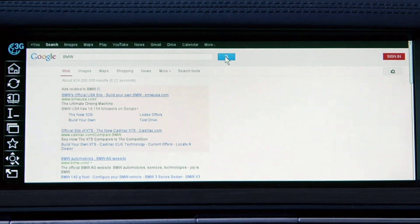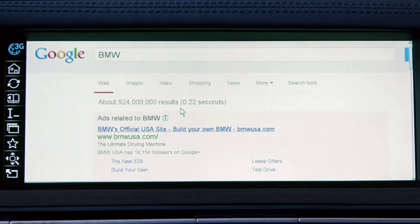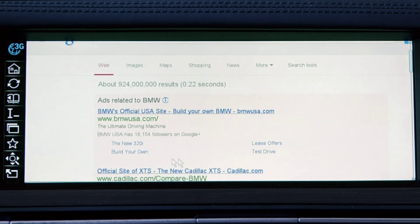These features also work on the internet browser, allowing you to view the web in an intuitive way similar to how you would on a smartphone or tablet.